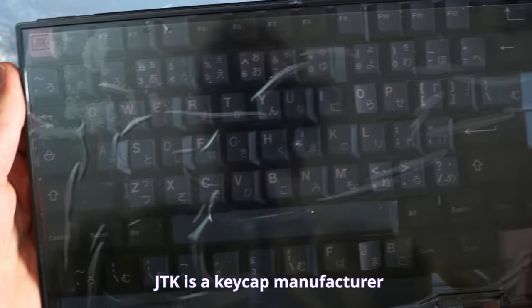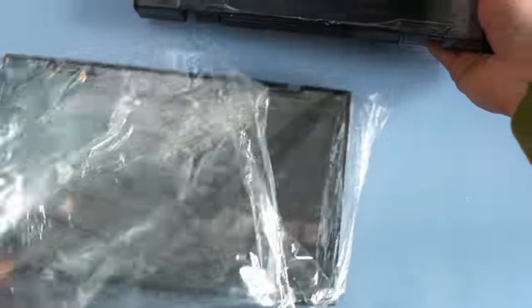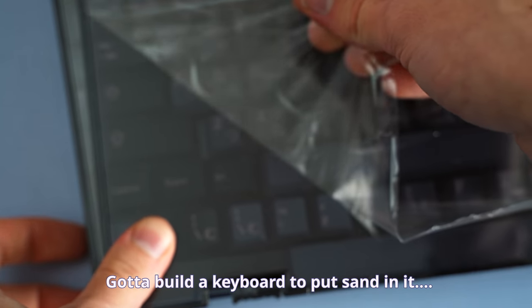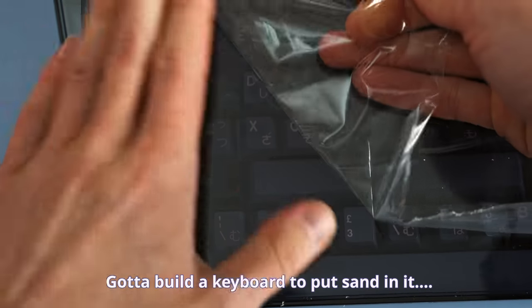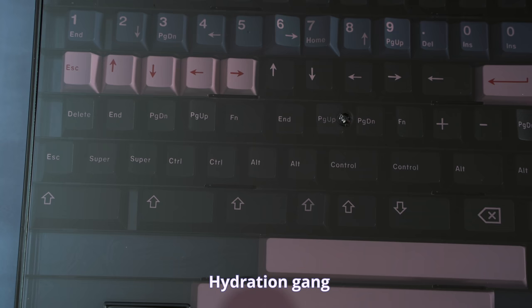This was my first JTK set, so I had no expectations and was just very curious to check them out. I know what you're thinking — this has nothing to do with putting sand in a keyboard, but the keyboard is the sum of all of its parts. These are double and triple shot ABS keycaps. Triple shot — that's three times the shots. Take a shot of water every time I just said shot.